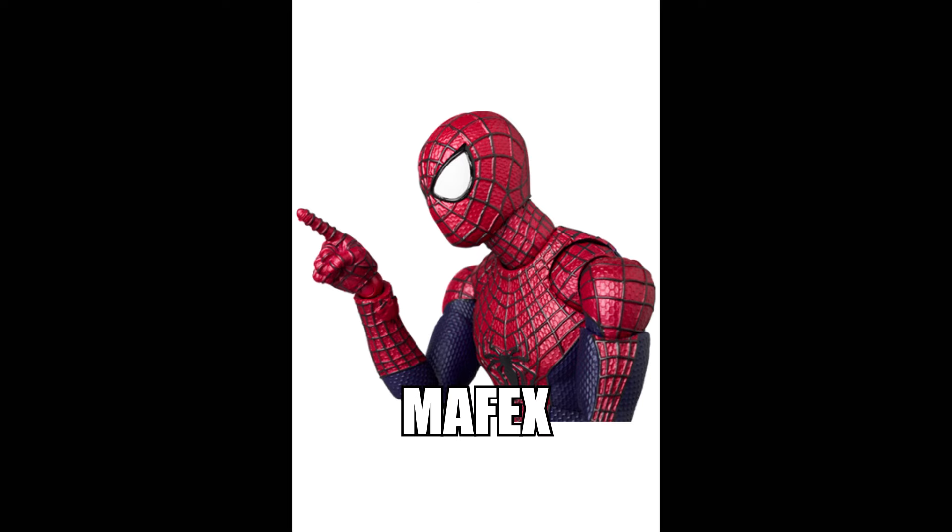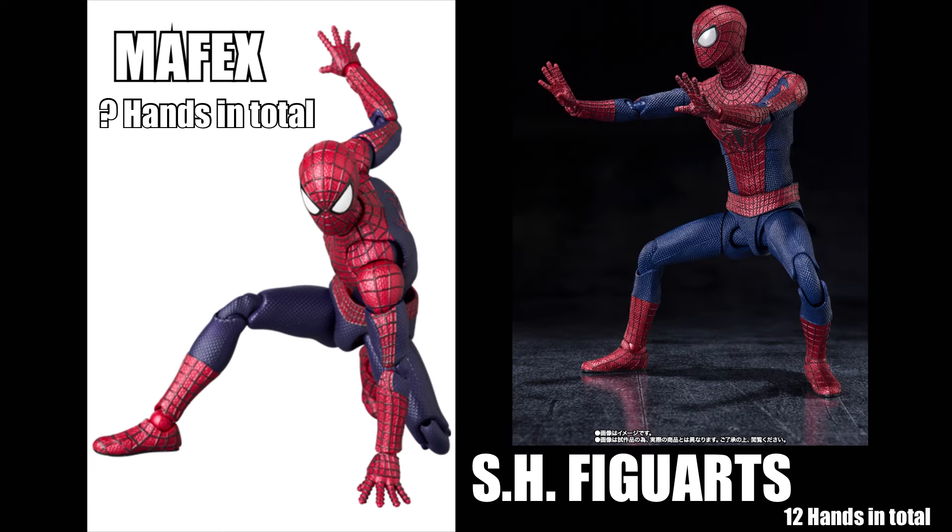Both figures include the finger-pointing hands to recreate the meme. The SH Figuarts has a total of 12 hands but no fisted hands. The Mafex hasn't revealed all its hands yet, but based on the photos there appear to be around the same amount, and fisted hands are visible among them.